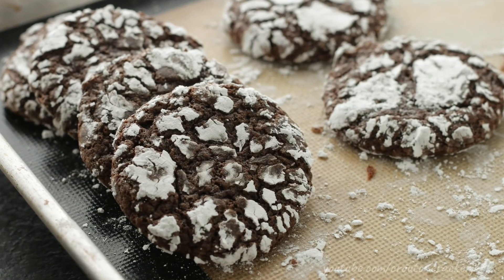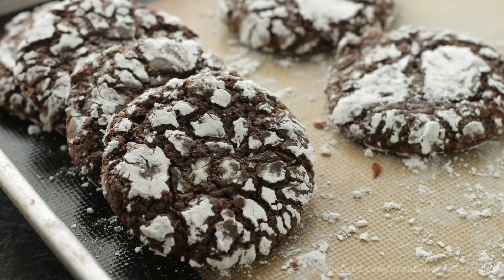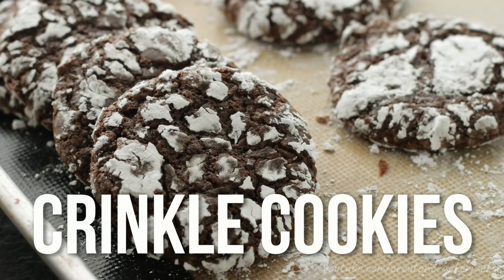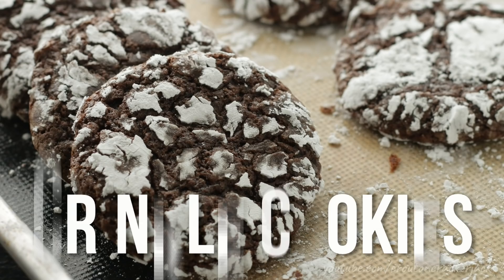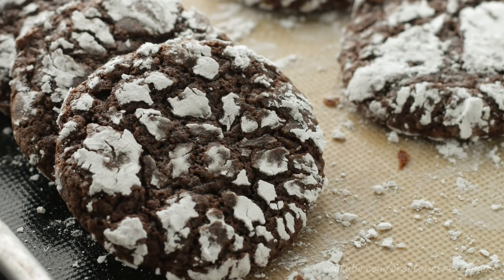Hey guys and welcome back to Kutai and Cracker Jacks. Today I'm going to show you how to make delicious chocolatey and fudgy crinkle cookies. These cookies are crunchy around the edges, soft and fudgy and gooey in the middle, covered in powdered sugar. They are just absolutely incredibly delicious and they're super easy to make, so without further ado let me show you how to make them.